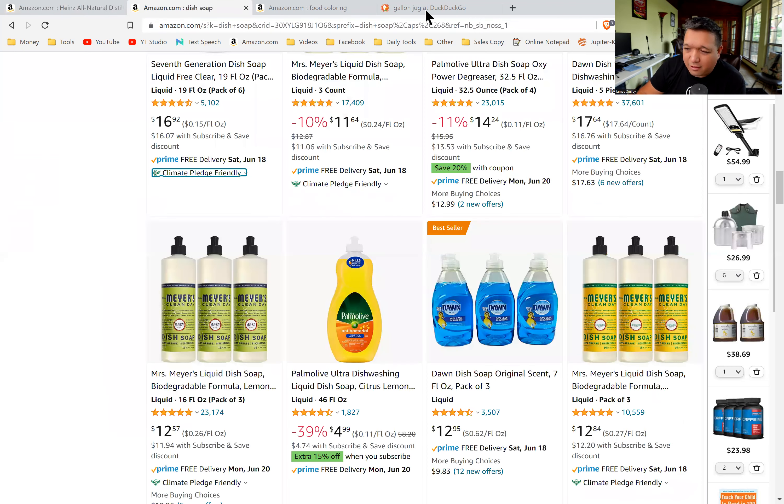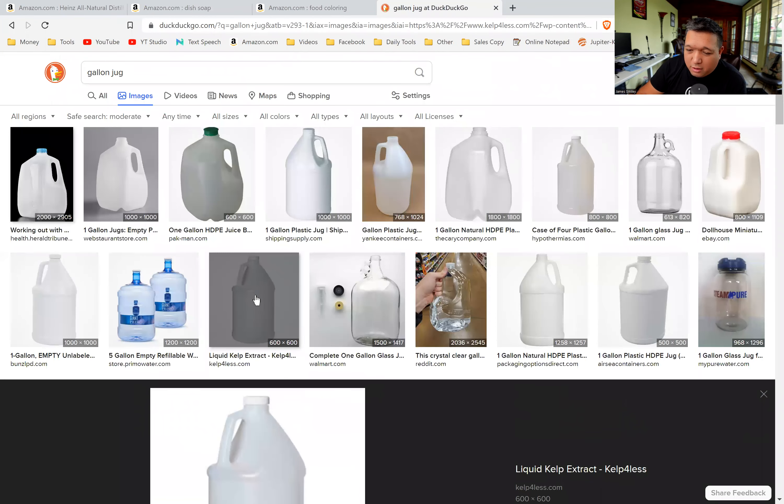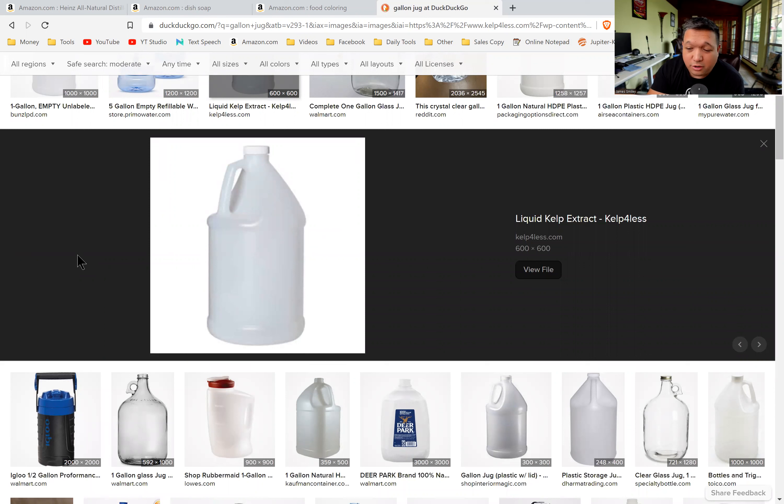Now, here's an important tip for mixing: fill your bottle with water first before adding the soap. If you add the soap first and then pour water in, you'll end up with an entire container of suds — and those suds carry your contents out with them. So fill it up almost completely with water, pour out maybe a tenth or an eighth to make room, then add your vinegar, soap, and food coloring. Then just shake it up.